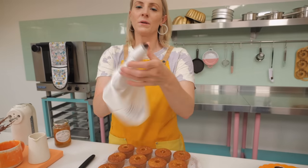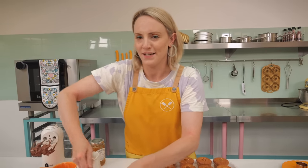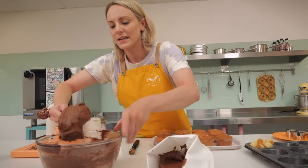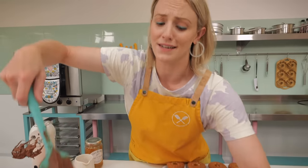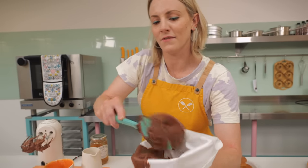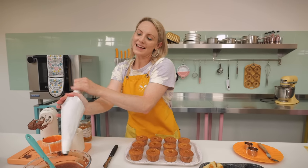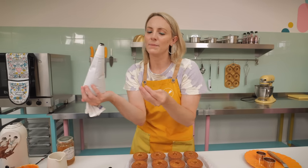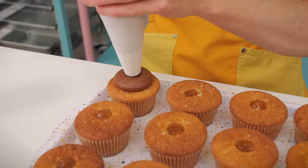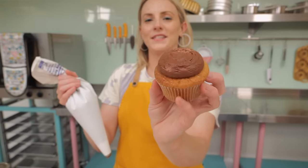Now it is time for our whipped ganache. I'm going to pipe this on with a piping bag with a large round nozzle — about 16 millimeter diameter. I'm using a reusable piping bag because you can wash them and use them over and over again. We're going to pipe a kind of flat blob on top — not as big as we normally would with a cupcake, because remember our jelly has got to sit on top. Hold the piping bag about a centimeter above the cupcake, squeeze, and you're left with a flat round blob of delicious whipped ganache.